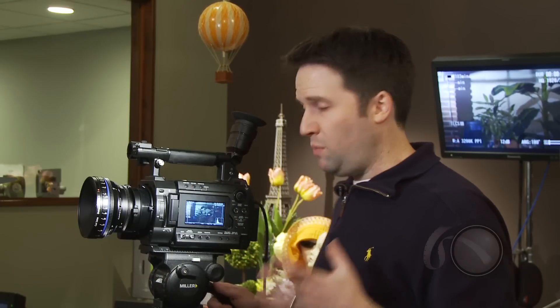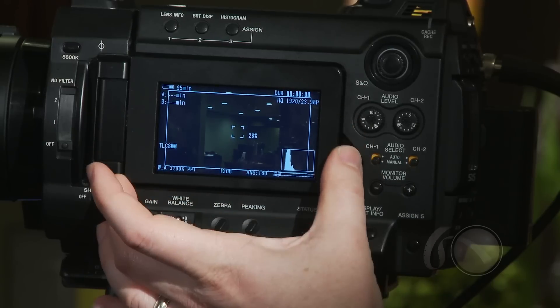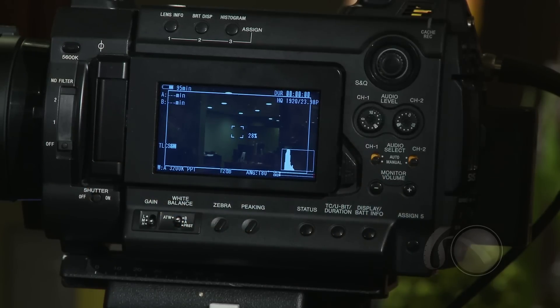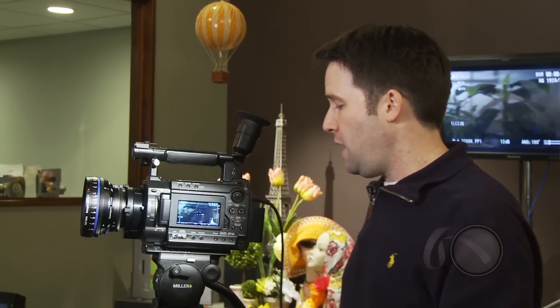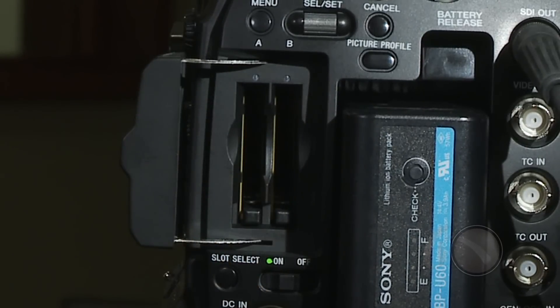You'll see all the same features on the camera that you'd expect on an EX model, including the same LCD, gain switches, and white balance switches. All the modes you expect and the menus are basically identical. The camera has all those features and formats, even including the SXS cards you can record to. It takes two SXS cards and can record in the XDCAM EX flavors.